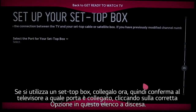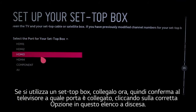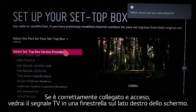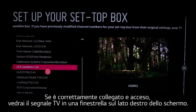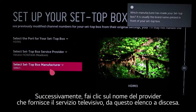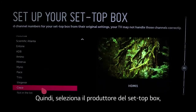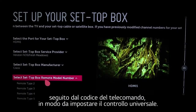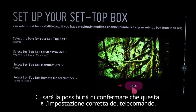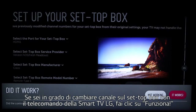If you use a set-top box, connect it now. Then tell the TV which port it's attached to by clicking the correct option on this drop-down list. If it's connected properly and powered on, you'll see the live TV signal in a window here on the right side of the screen. Next, click on the name of the company providing your TV service from this drop-down list. Then select the manufacturer of your set-top box followed by the remote control code to set up universal control. You'll be given the chance to confirm that this is the right remote control setting.